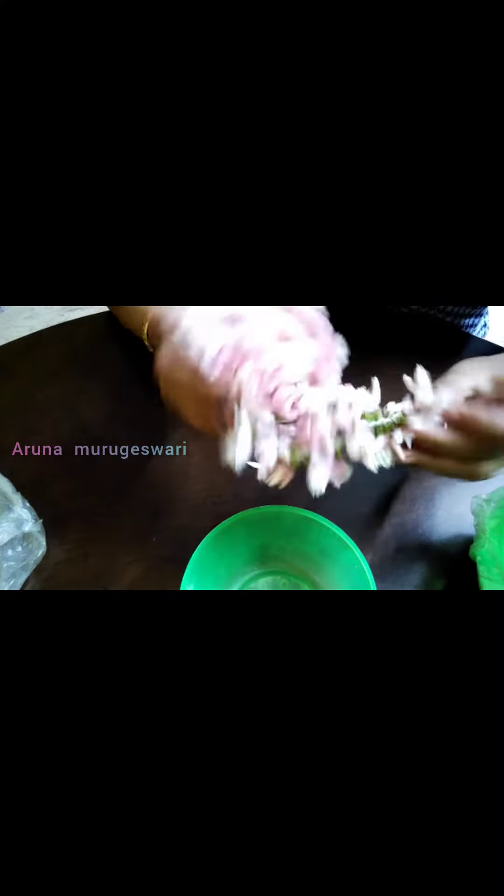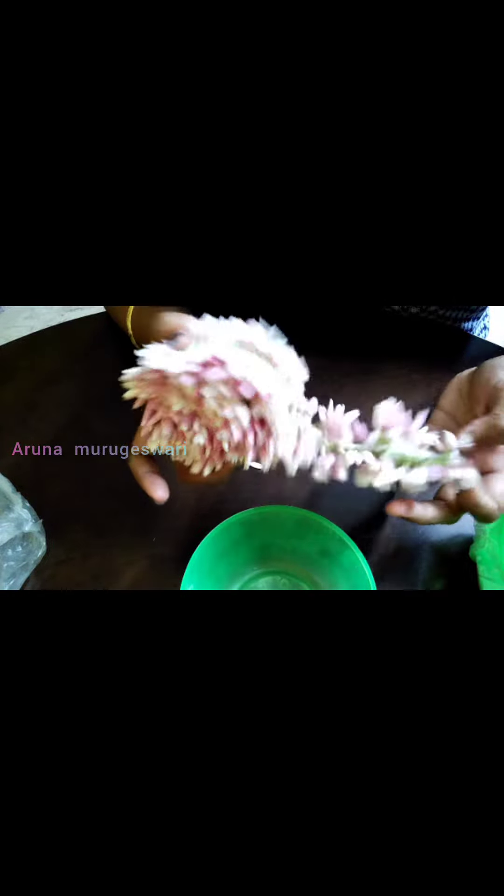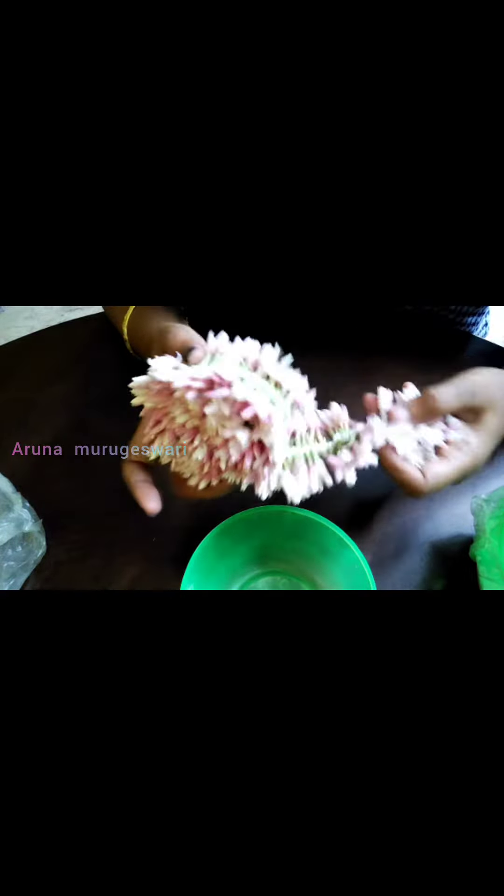Hi friends, this is Colour Pack Tampoo. This is a 14-14 Varaama. I told you, it's been a long time ago.